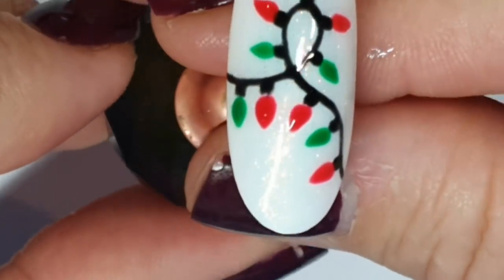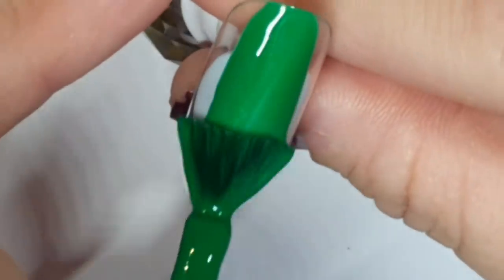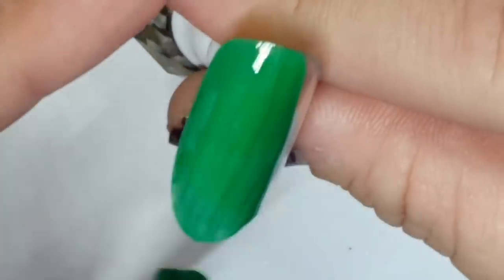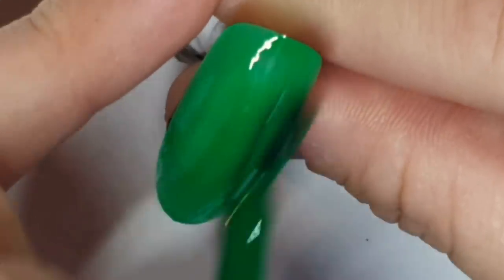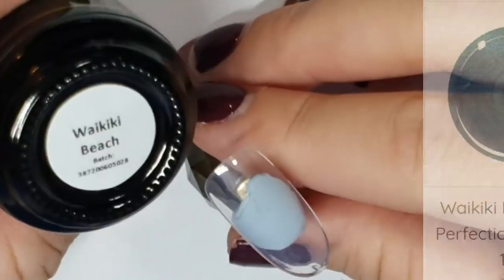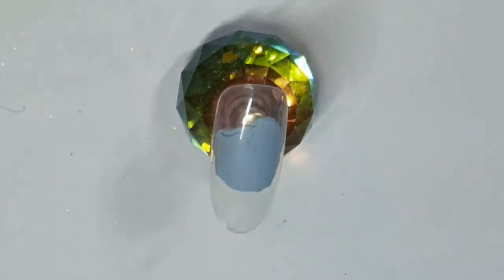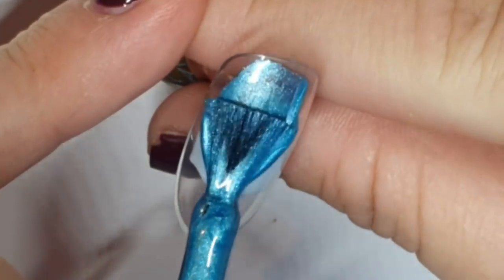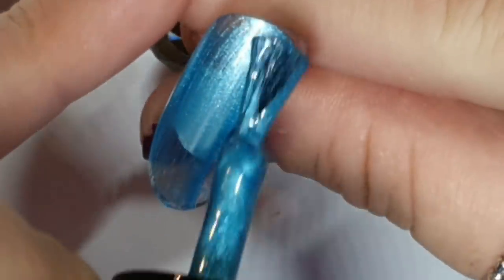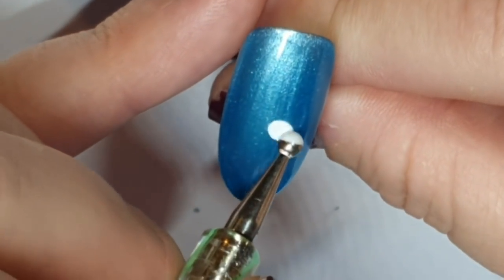I've cured that and I'm topping with Diamond Gloss — you can see the nice shimmery background. Now I am taking Christmas Grinch again and I'm going to do a full nail of that, two coats. Then we're taking Waikiki Beach — not just for summer — and doing this on here. This is a gorgeous color and I love blues, especially shimmery blues, because they're great in the summer but then they have a kind of second wind come Christmas.